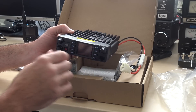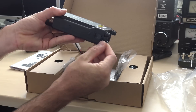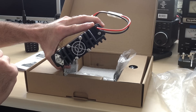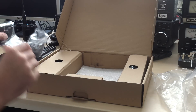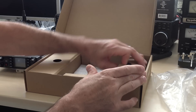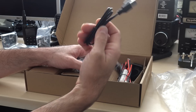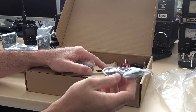We're going to get into the connections: there's a micro USB on the head, probably for the programming cable. Got your SO-239 in the back. There's also an SMA connector — we're going to find out what that is. It comes with a mobile mounting bracket, which is always a plus because a lot of manufacturers make that an optional accessory. Of course, all the things you'd want: mic hanger, fuse, power cord, and a micro USB for the Bluetooth functionality.